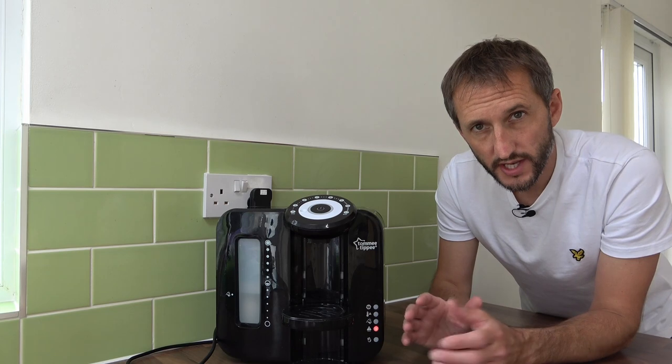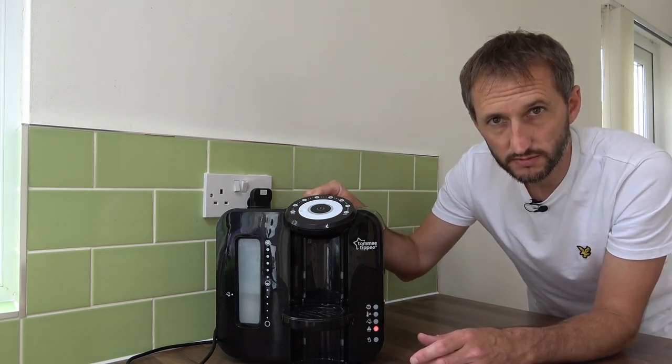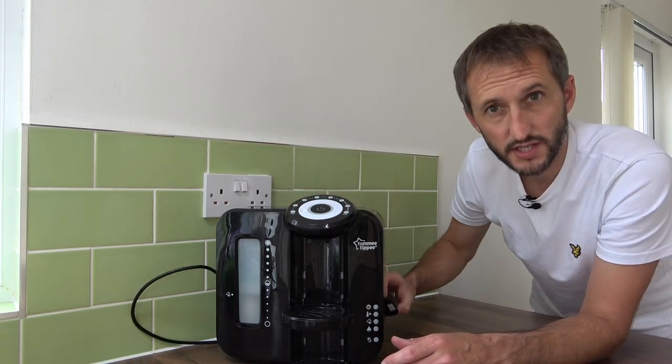Before we start any of the process, we need to get rid of any surplus water left inside the machine. To do this, I'm just going to turn the power off, unplug the machine, and tip the water out in the sink.